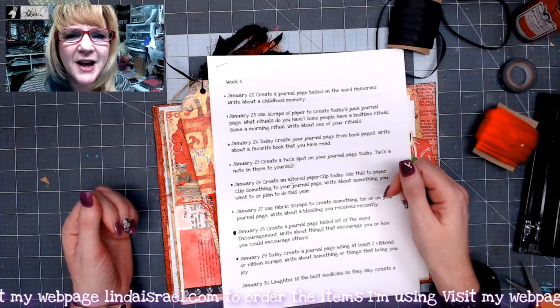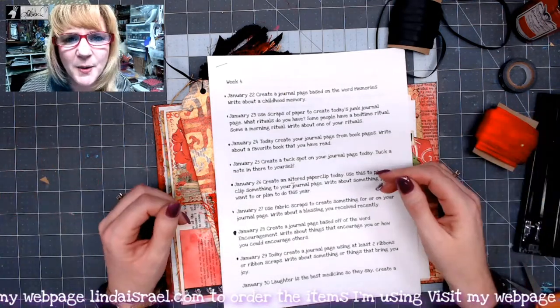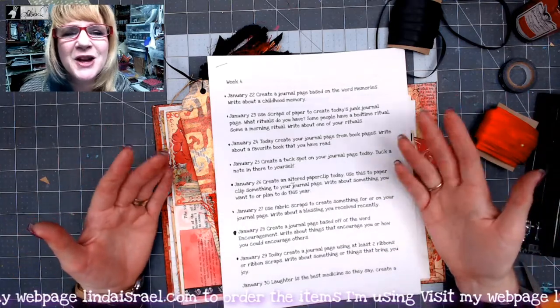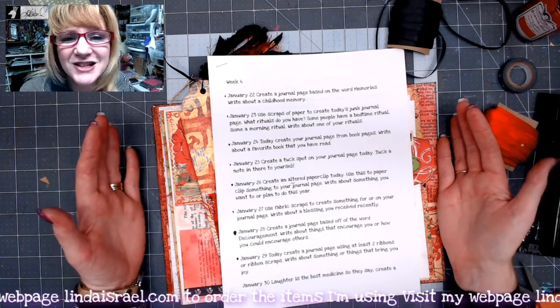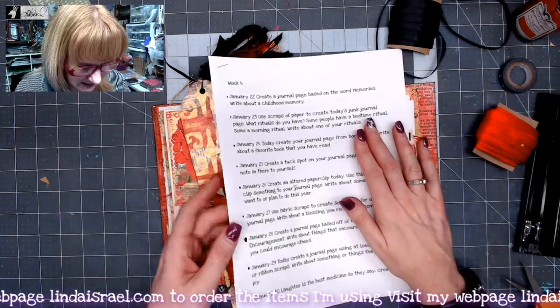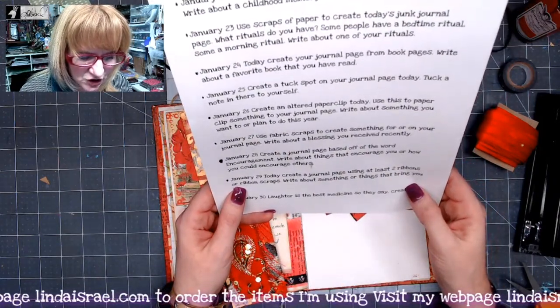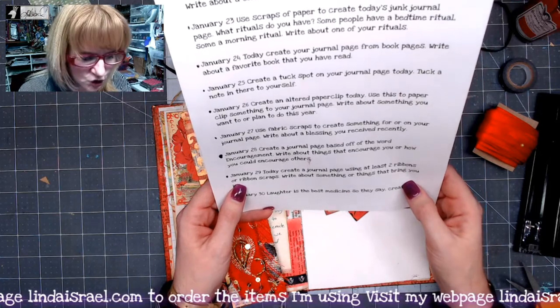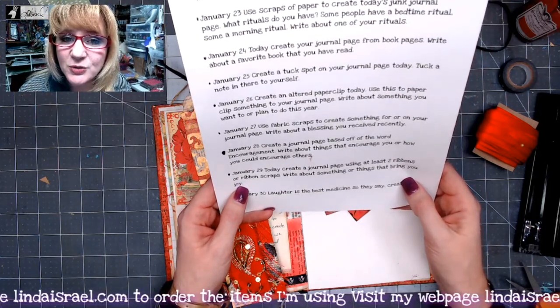Robin Fennessy of the Friendly Junk Journal People is the one that wrote the prompts, and I'm just executing them in hopes that I encourage you to create journals, create journal pages, and then write on those pages. For today, we are to create a journal page using at least two ribbons or ribbon scraps, and write about something or things that bring you joy.